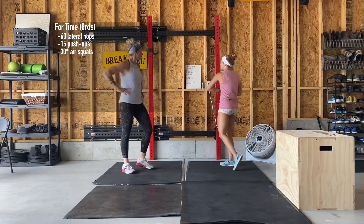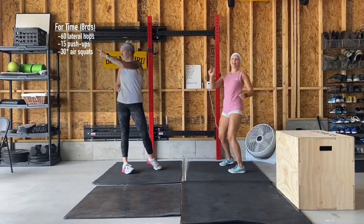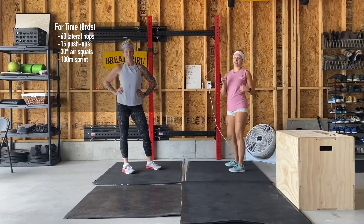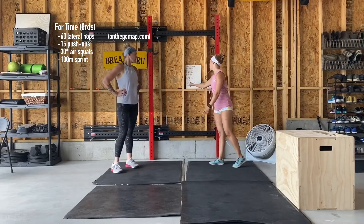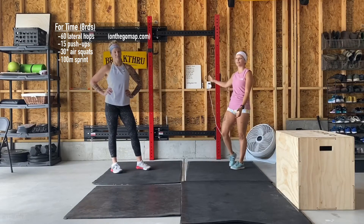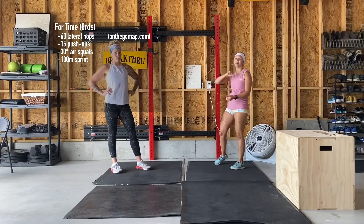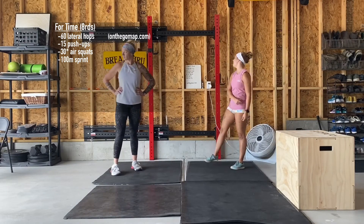For the last movement, we haven't thrown this one in before — but as Jake just showed, we're sprinting: 100 meters. If you have a fitness watch you'll know how to find your 100-meter mark. If you don't, gmap.do is a free resource where you can find out exactly where your 100-meter mark is from wherever you are — so there's really no excuse not to hit it. Push that sprint as fast as you can.